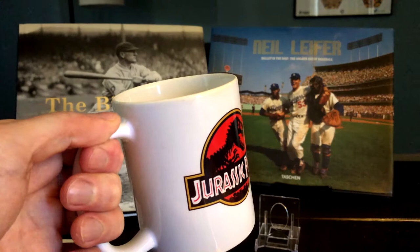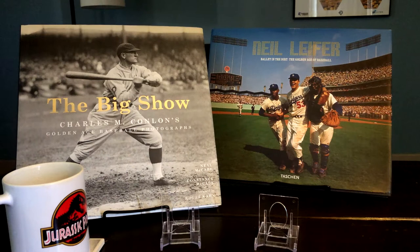Hey out there in YouTube land, Alex here with my Jurassic Park cup of coffee and another installment — I think the third installment — in my Bowman color photography series, where I'm kind of doing a deep dive into learning a little bit more about the photographs that were taken for this baseball card set.